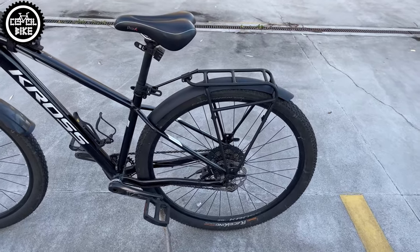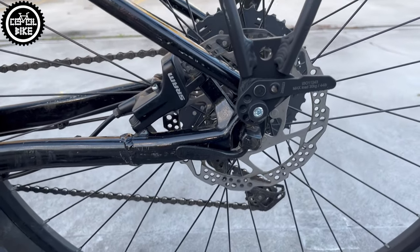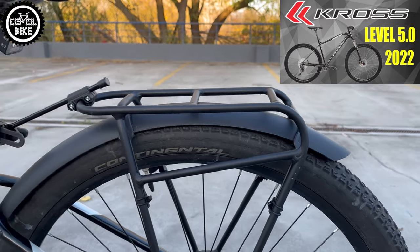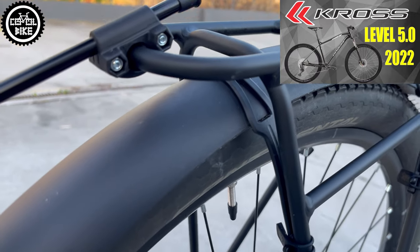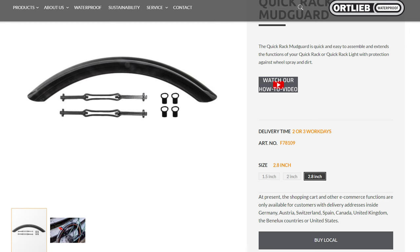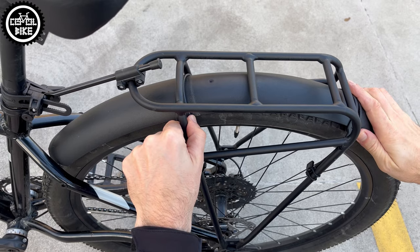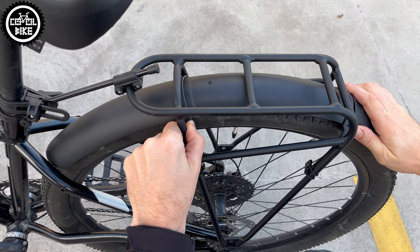This is how the rack looks after about 1000km on a Cross Level 29 in size small. There were no problems with it — everything works as it should and nothing is broken. I also installed the dedicated mudguard in size 72 for wider tires. Thanks to its simple shape it blends with the bike and does not spoil its look. You can move it freely because it's attached with clever rubber handles, and it also didn't cause any problems.